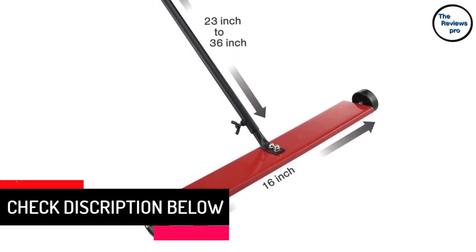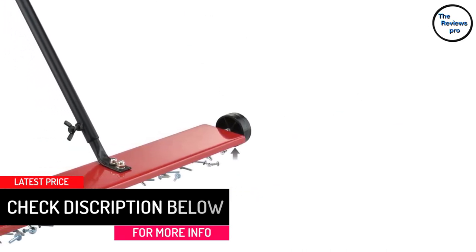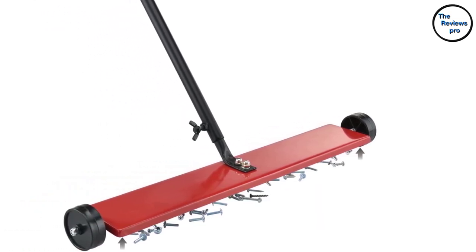Next, it comes with two rubber wheels. They help you to roll the sweeper over the surface to clean it without hassle. Above all, the magnetic base is actually super strong, so you can be completely sure about efficient cleanup.